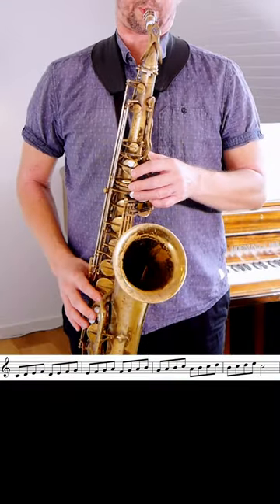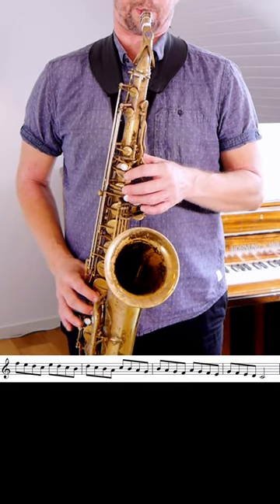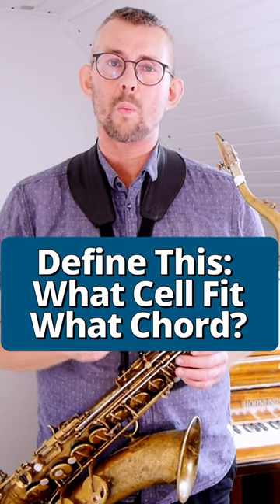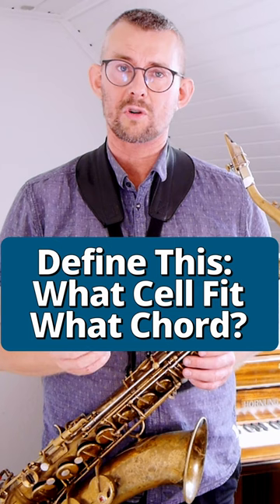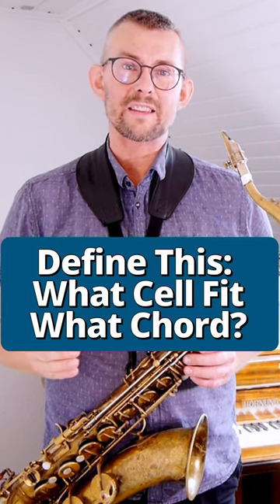Start by practicing this. Practicing these four-note patterns up and down the scale is very important to know what cell you're going to use on what chord, because many of the patterns fit more than one chord, and you really need to define this for yourself.